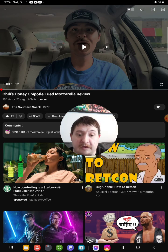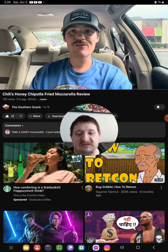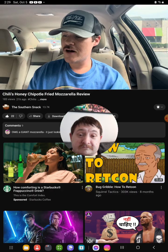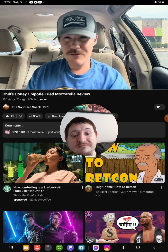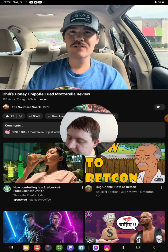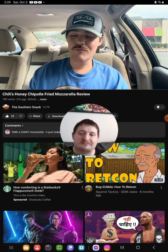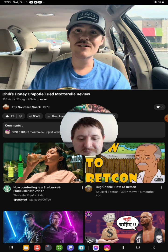I think this flavor is gonna be better than the Nashville hot. Nashville hot just wasn't doing it for me — it wasn't hard enough, wasn't flavorful enough. So we'll see what this honey chipotle does. At some point, I think they're just gonna have to give up on the secret menu thing for the fried mozzarella and just let you customize it with any sauce on top.